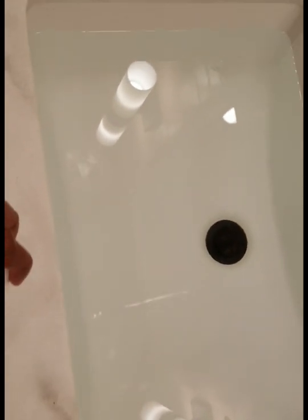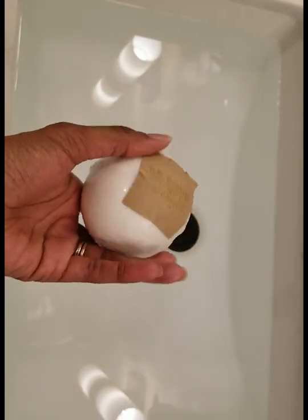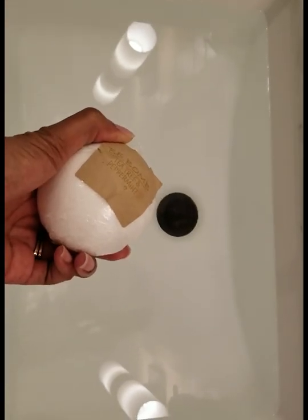I decided to just use the bathroom sink. I've filled the sink up with water and now I'm about to drop the hair balm into the water so it can fully dissolve. The balm is in the water now and I'm going to let that dissolve fully, like the instructions said. I'll come back when it's all dissolved so you can see me soaking my hair.